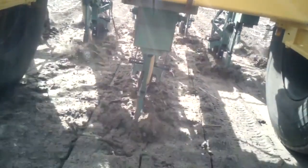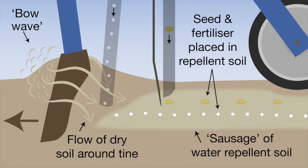If the topsoil is water repellent it is more likely to be dry, and dry sandy soil readily flows into the slot created by the knife point during seeding. This results in the seed being placed into a sausage of disturbed water repellent soil in the base of the furrow.